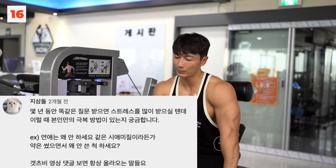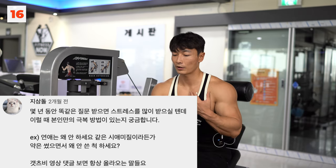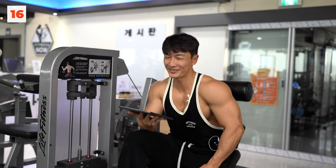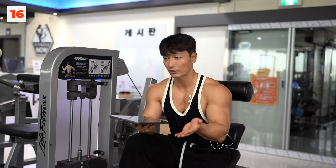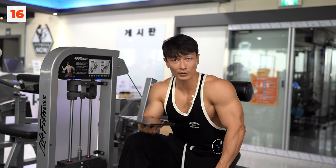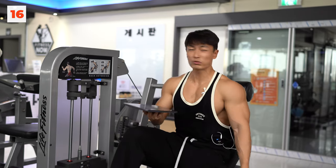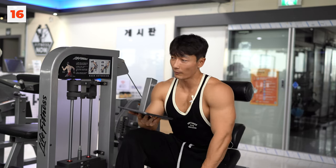몇 년 동안 똑같은 질문을 받으며 스트레스를 많이 받습니다. 예를 들면 연애는 왜 안 하세요, 약은 썼으면서 왜 안 쓴 척 하세요 같은 질문들이요. 이런 지적을 알아주시는 분들 덕분에 위로받고 극복을 합니다. 그 외에는 혼자 방에서 소리를 질러요. 저는 굉장히 감정적인 사람인데, 티를 낼 수가 없어서 혼자 그렇게 소리 지르고 짜증냅니다. 수십 수백 수천 번이 반복이 되니까 돌아버리겠더라고요.